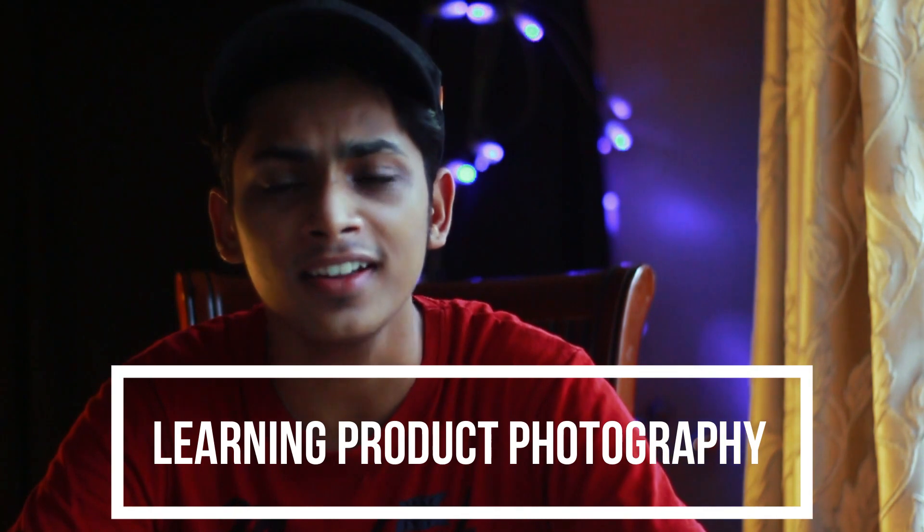Hi guys, I'm Austin. This video is a product photography video at a professional level. There is also an intermediate video. I will tell you a little bit about this video.